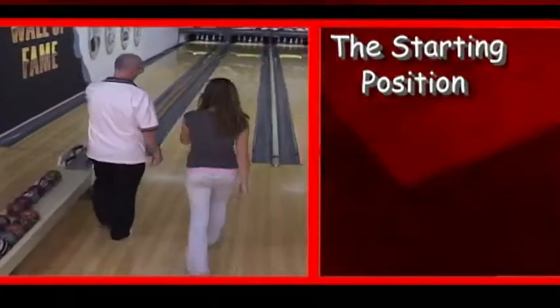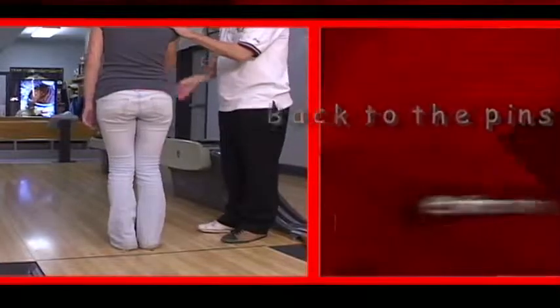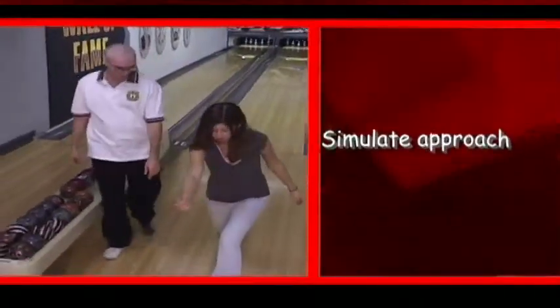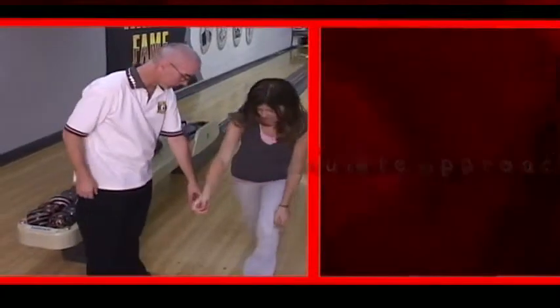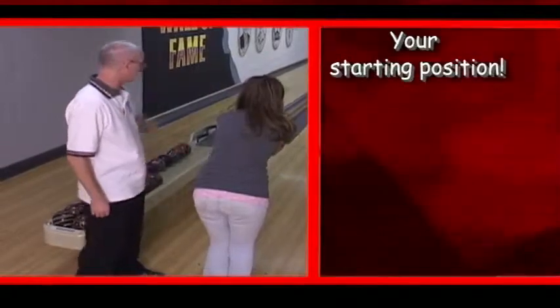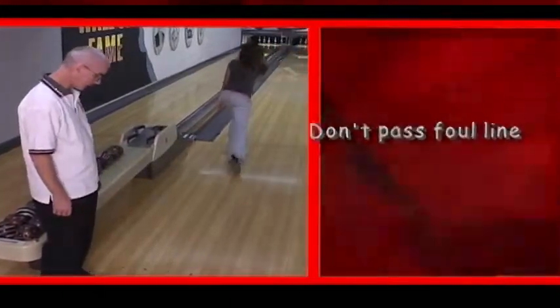The starting position. To find your starting point, stand on the approach with your back to the pins and your heels six inches from the foul line. Without using the ball, simulate your approach. Now turn around and face the pins — this is your starting position. Many coaches prefer this done without the ball. Take a few practice approaches to make sure you do not go past the foul line.